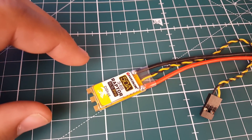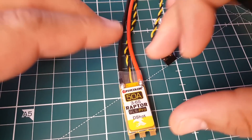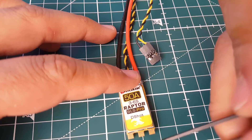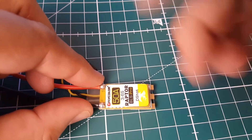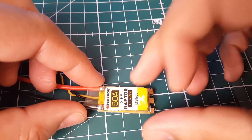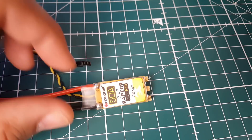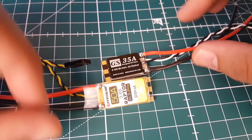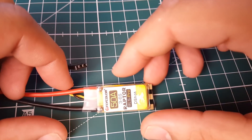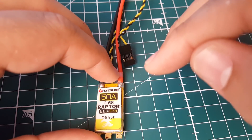Hi guys, welcome back to the channel. Today we have a new ESC that just recently released on Banggood - it's called the Flycolor 50 Amp Raptor BLS Pro. Such a long name, but it's a 50 amp ESC, takes 3 to 6S LiPo. It's not super big but it's a little bit bigger than most - you can see it's just longer than usual ESCs. This is a DSHOT 600, BB2 chip ESC, so it runs DSHOT 600 as a maximum.